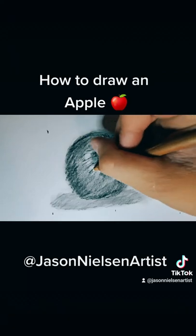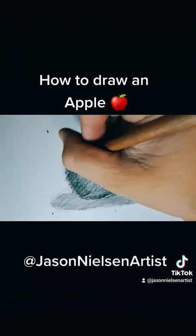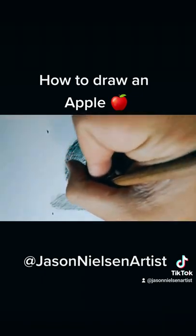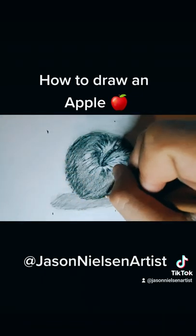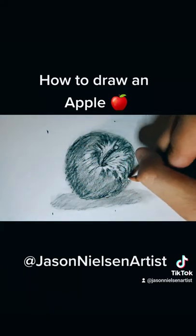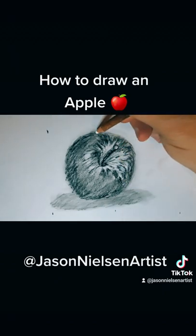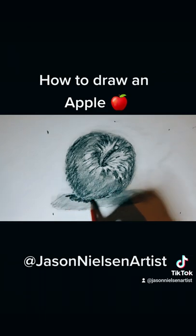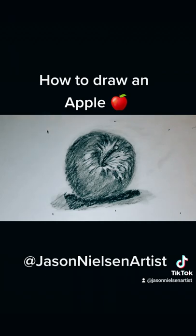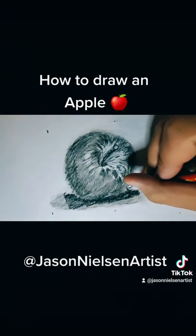This is not the most perfect apple drawing in the world — this is about a ten minute video sped up to four minutes. If I spent 30 to 45 minutes on this apple it would obviously look a lot better, but this is just a quick sketch to show you how to draw an apple. If you have any questions, comments, or concerns, you can look me up at Jason Nielsen Artist — I'm on all the social media platforms and I'm going to start showing you all how to draw. Thank you, have a good day.